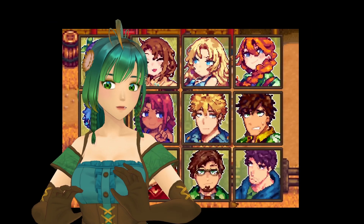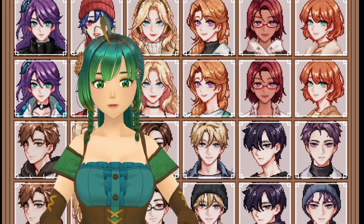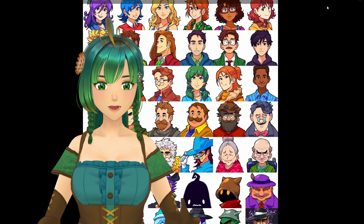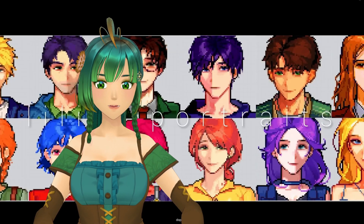We'll even explore popular mods like the beloved DC Burger Pack and guide you step-by-step on how to install them seamlessly. Stick around to transform your game and make Stardew Valley even more personal.